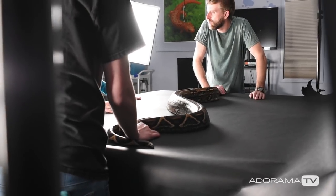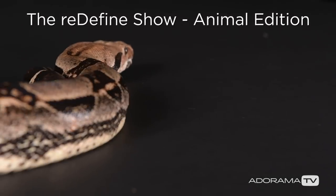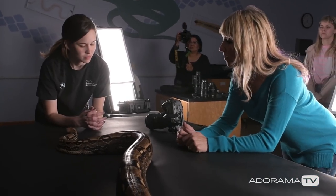So what we're going to try to do here is photograph our 8-foot, 30-pound boa constrictor. Let me ask you a question — can he bite? Yes. And you guys don't seem to have any concern about the biting.